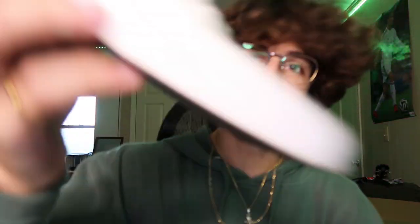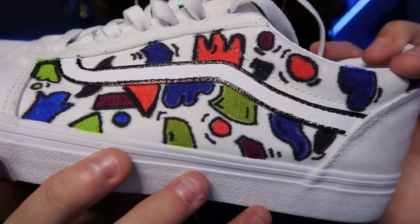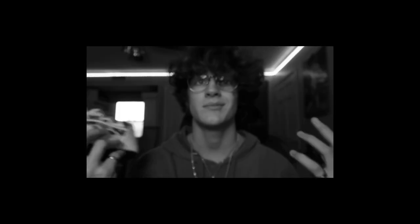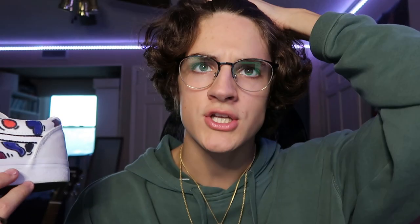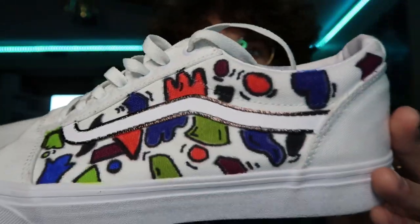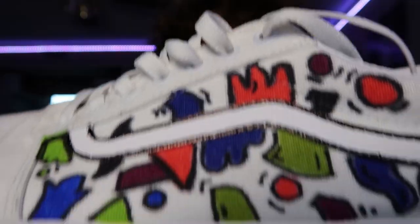That's basically me customizing a pair of Vans and this is how they came out. I want to show you guys — this is before, just a classic pair of white Vans. I just kind of wanted to show you guys me customizing a shoe. Here it is — boom! I think it turned out kind of cool. We got a bunch of different colors. I kind of went for the cartoony look with all the black lines around the shapes. It's just a bunch of different geometric shapes. I think it looks cool — I like how the colors are bright against the white shoe. It adds to the flavor of the shoe.